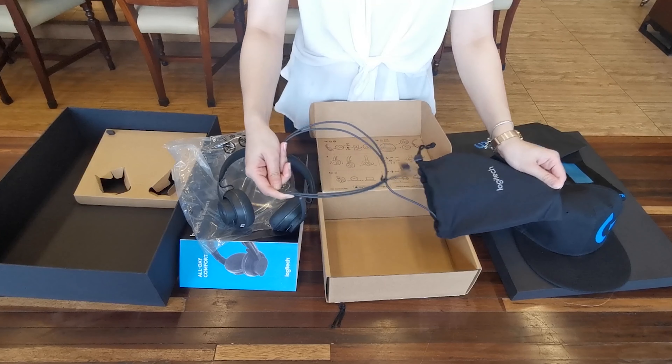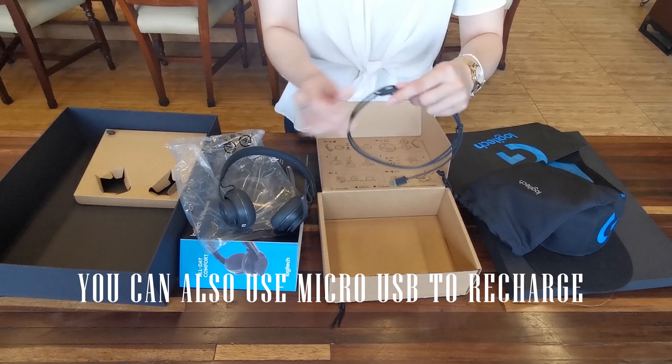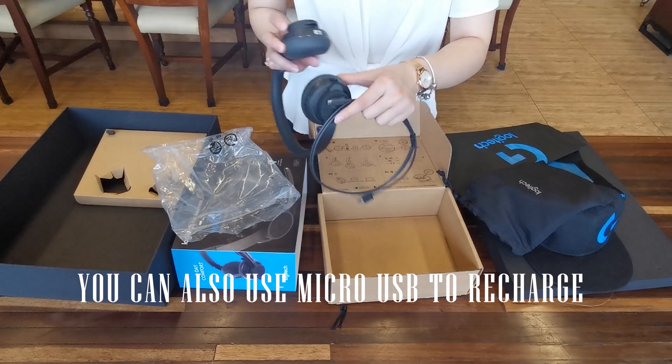Of course, there are those times when you actually need a wire. You can plug in a micro-USB, which is included in the package, to charge the device.